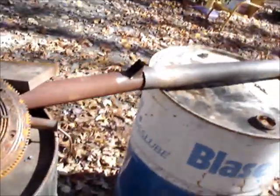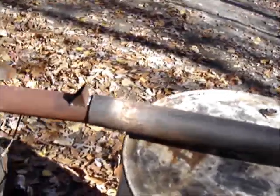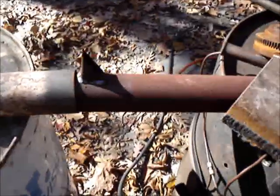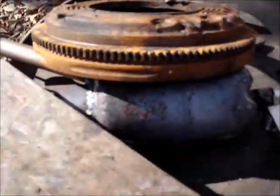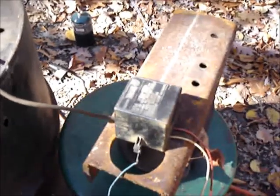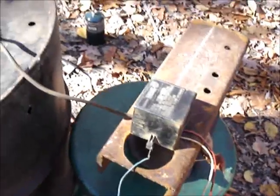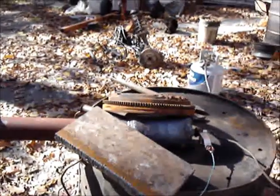I know this looks like a dog's breakfast, but I was watching videos of pulse jets and I decided I just had to have one. That piece of drive shaft, piece of exhaust pipe, propane canister, spark unit thing out of a salamander heater — and hopefully in a minute we'll get it to fire up here.